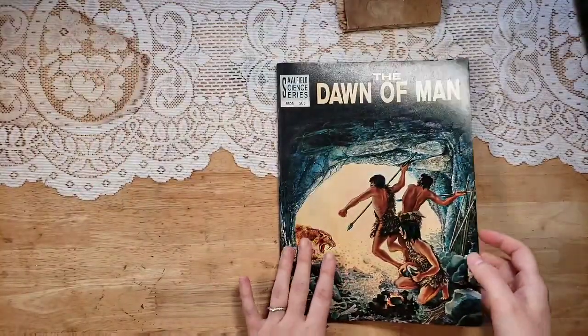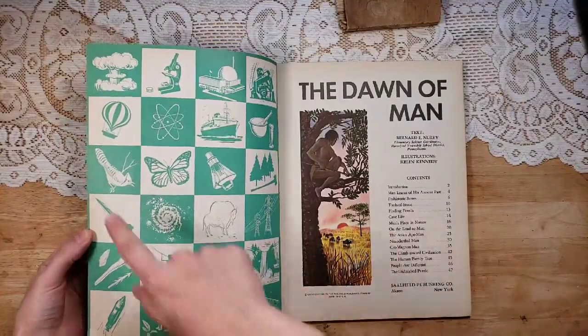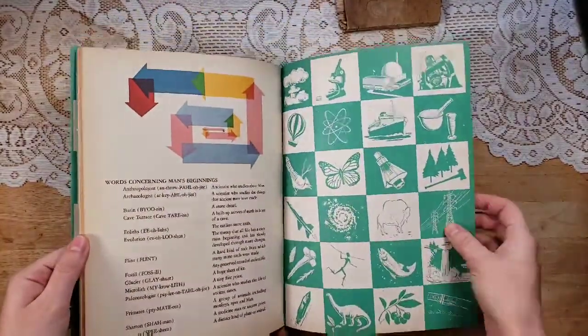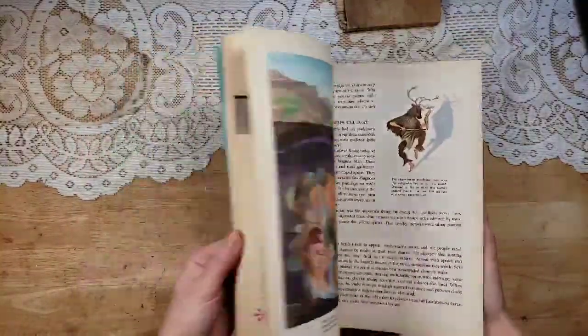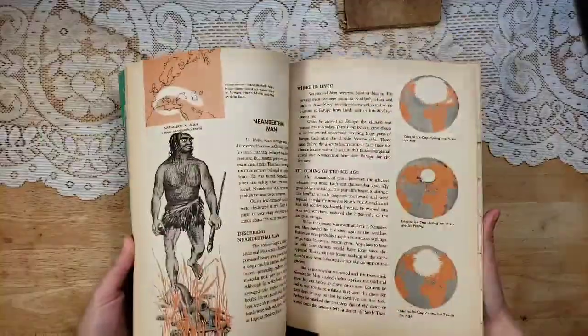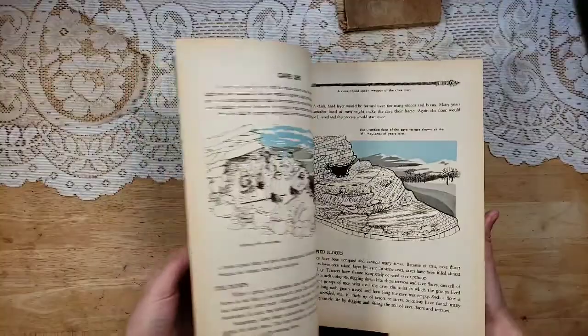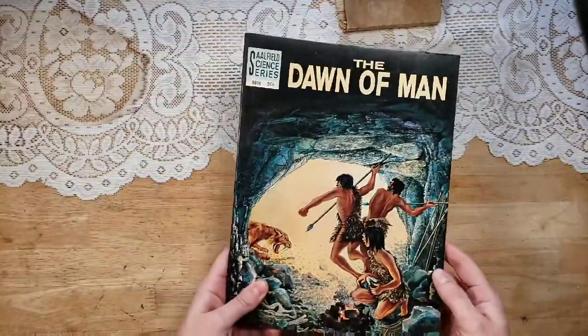There's only one of the Dawn of Man. It's from 1962. I like the inside covers because you can cut out these squares and collage with them and put them in journals. There are really neat illustrations, bright and colorful. There's just kind of like history, geology, nature, things like that throughout here. So there's one of those.